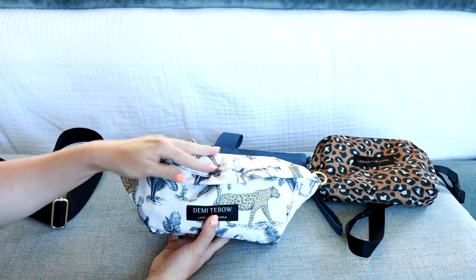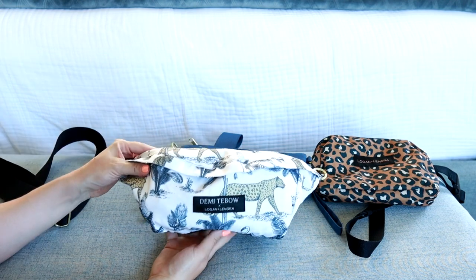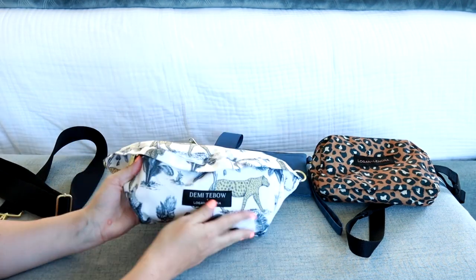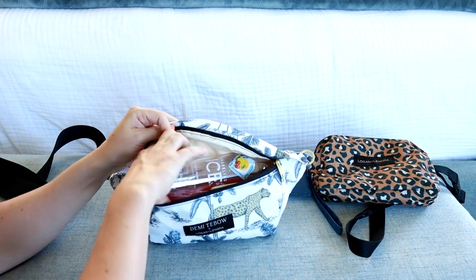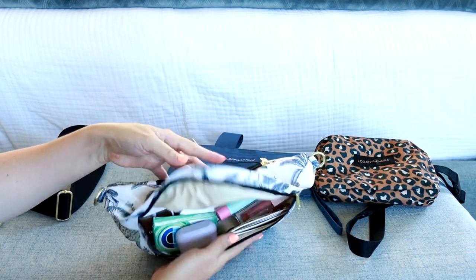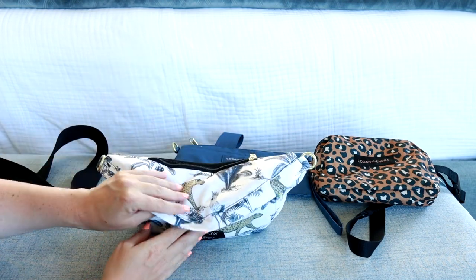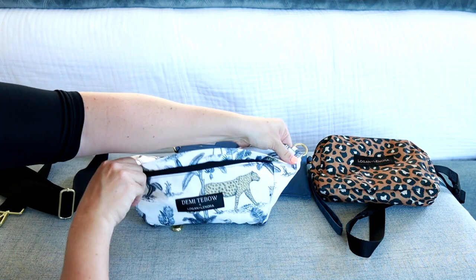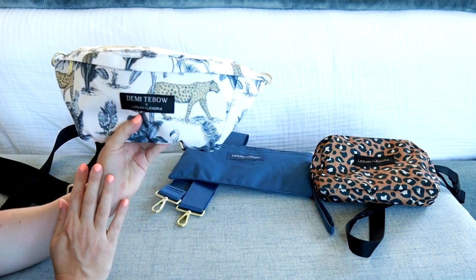The fanny pack has a nice piece of fabric that covers the zipper. So if you needed to bring a water bottle, you definitely could fit one in here. But without the water bottle, just all the normal daily necessities, everything fits really great — and honestly it looks better without the water bottle.